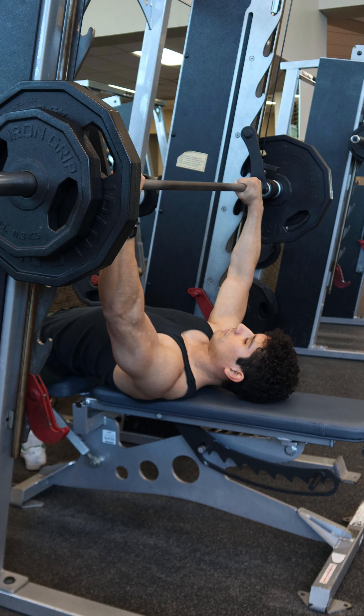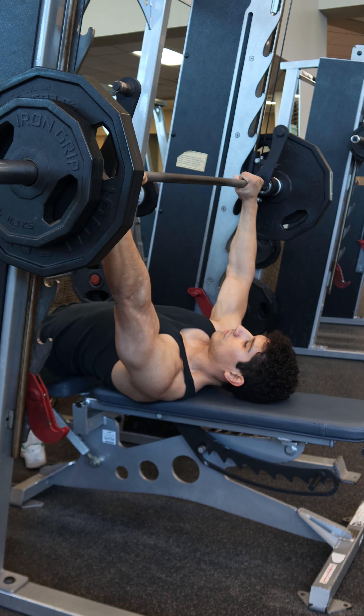To start the rep, slightly bring the armpits towards the hips to engage the lats, squeeze the core, and then unrack the weight by pressing up and rotating the bar.